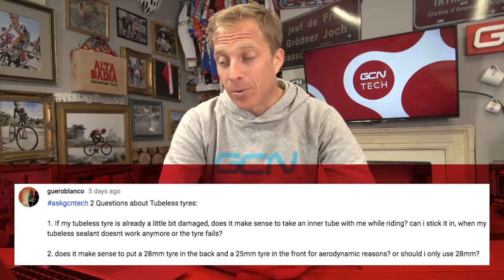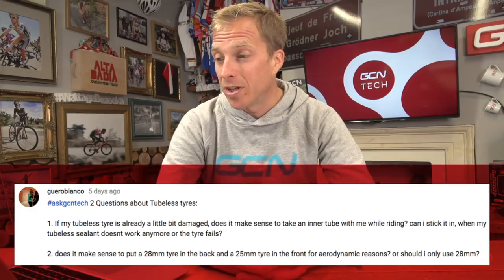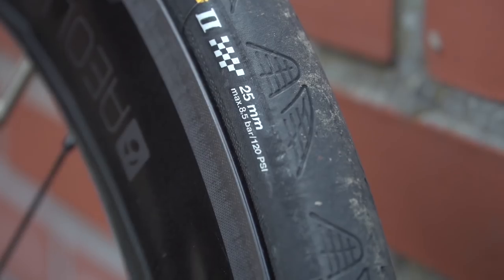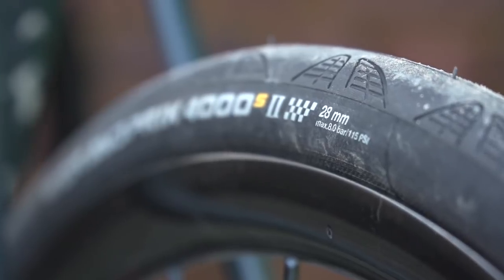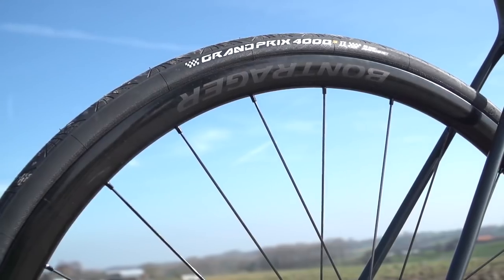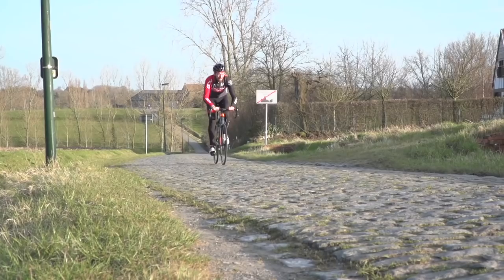Second question: does it make sense to put a 28mm tire on the back and a 25mm tire on the front for aerodynamic reasons, or just use 28mm all round? I'm not sure about the aerodynamic benefits of 25 versus 28 given the huge number of variables. But generally on the road, if you are going to mix up your tire widths, you would put the wider tire on the rear — it gives you a little bit of extra grip and also a little bit of extra comfort. And who doesn't like a little bit of extra comfort?